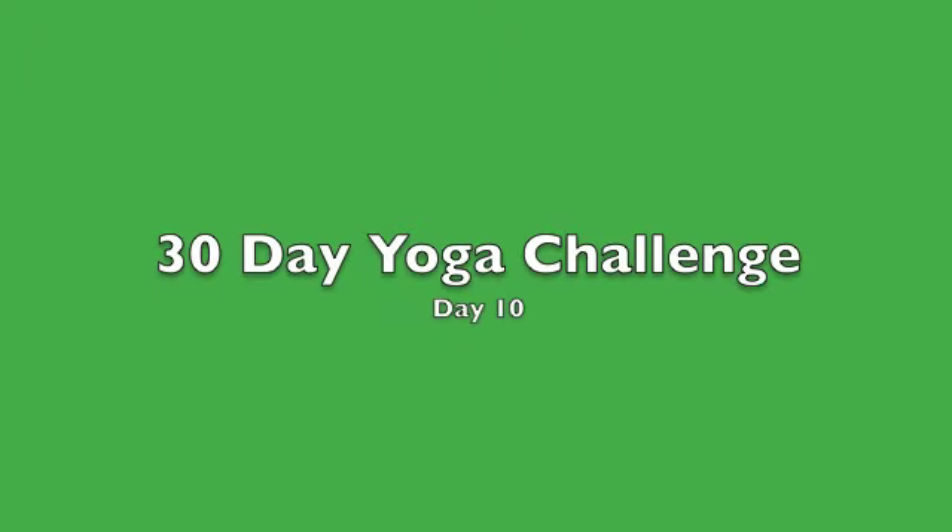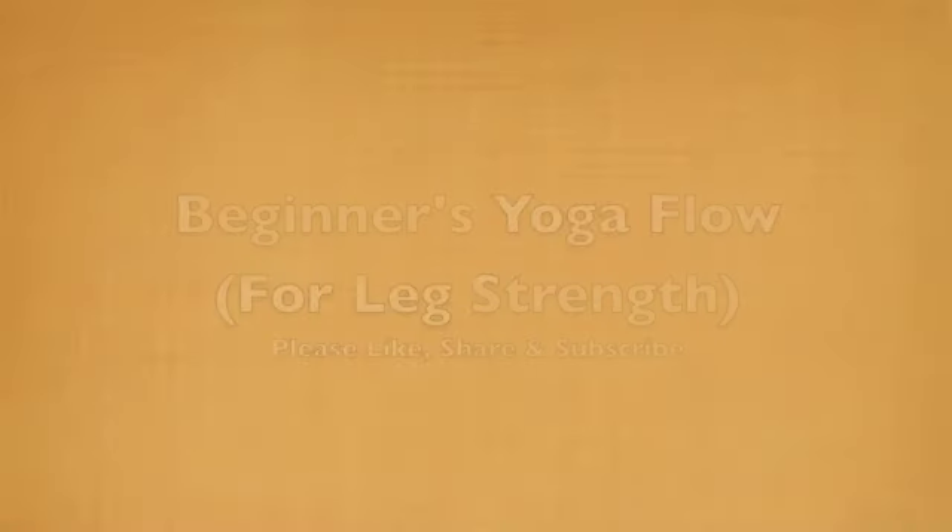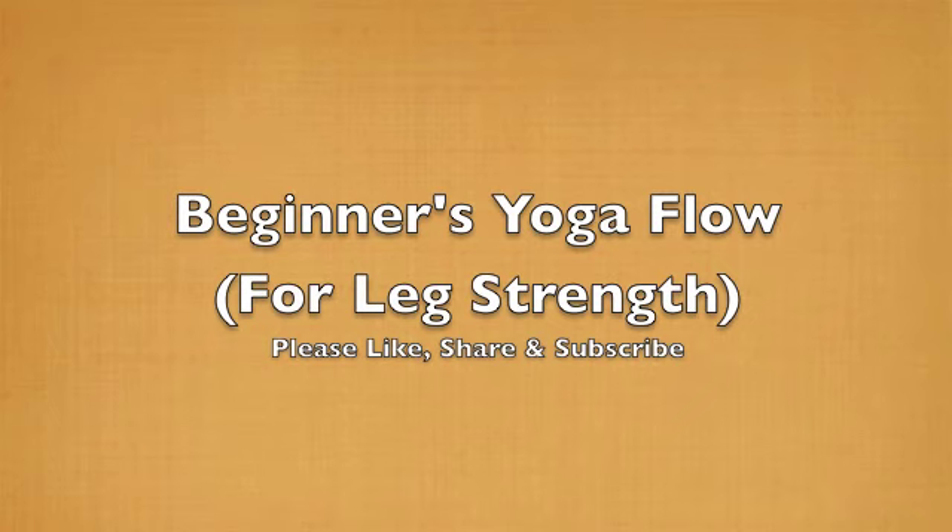Hello and welcome back to my 30-day yoga challenge. This is day 10. Today's class is a beginner's yoga flow for leg strength.